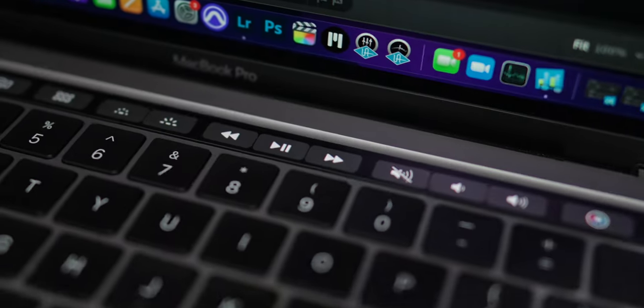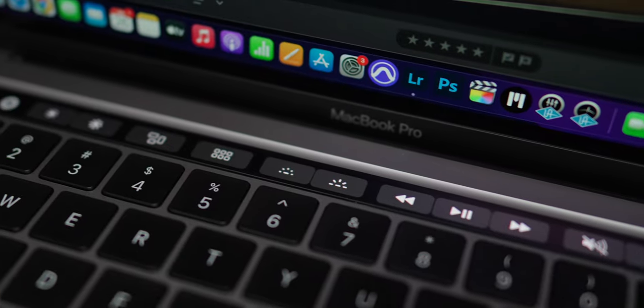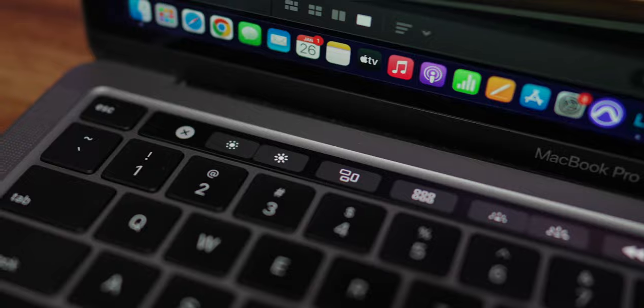Let's get a hot take in right out of the gate: I actually loved the touch bar. I know I'm in the minority here, but I loved it on the original M1 MacBook Pro. Its typing suggestions were wonderful, and its shortcuts in apps like Final Cut and Lightroom were really cool. I understand people want physical function buttons, but that's never been important to me. I love the touch bar, and I'm a little sad to see it go.